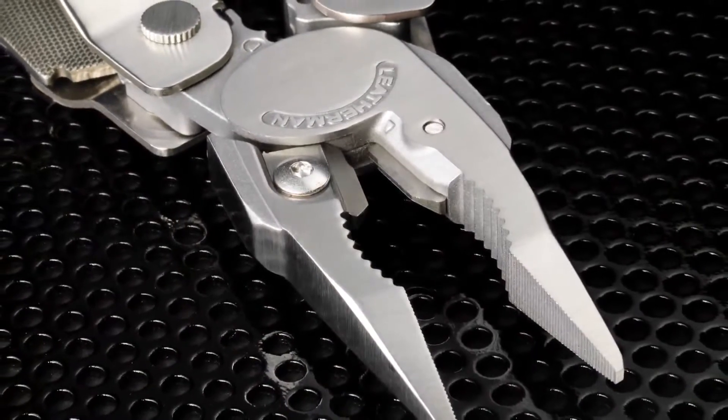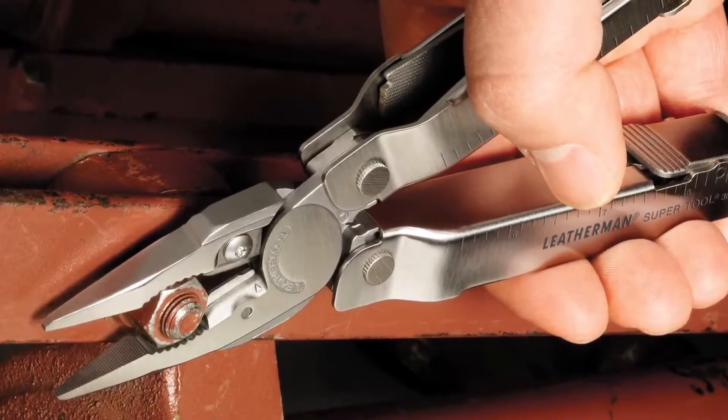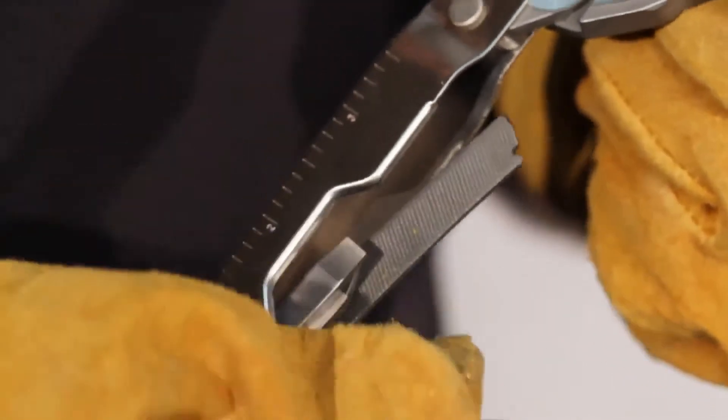On the new 300, the handles are rounded so they are really comfortable when you're putting some real muscle into the job. The handles also have these cutouts so if you are wearing gloves you can still get the tools out.